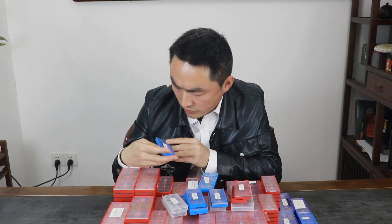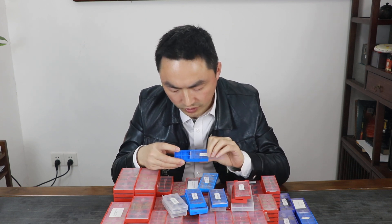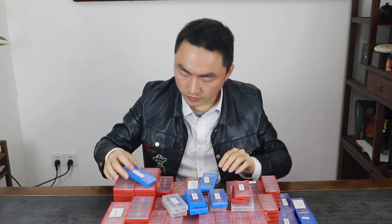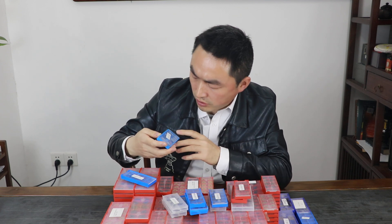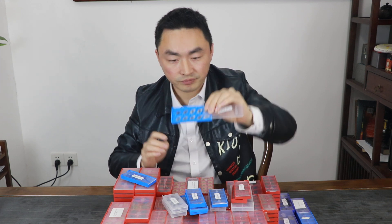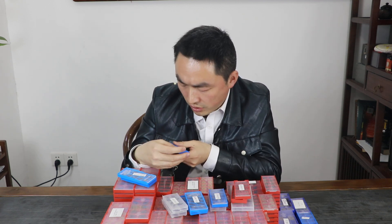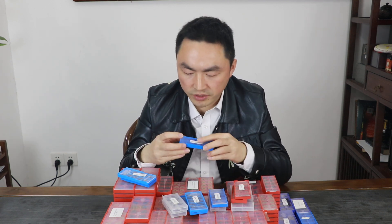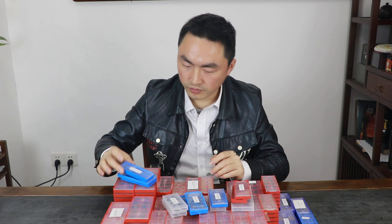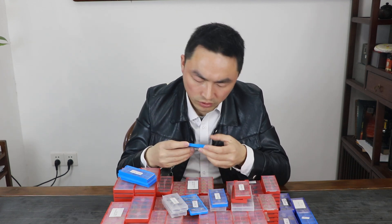This one is V120. This one is 150. This one is V120. This one is V120.